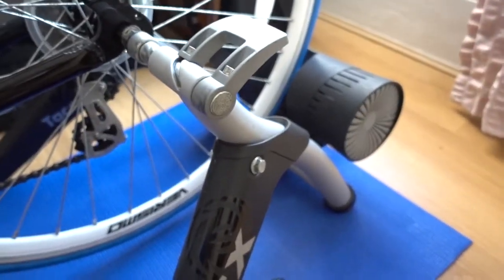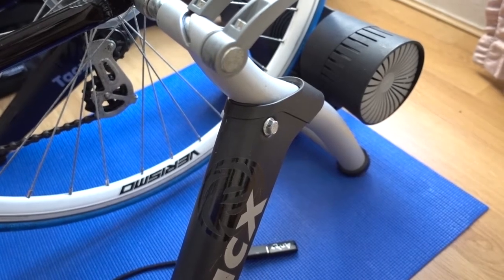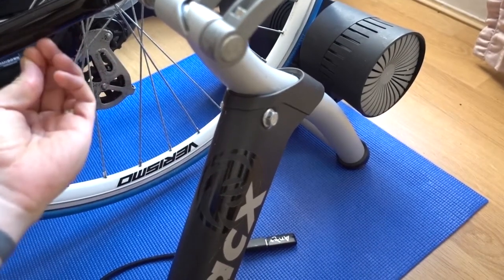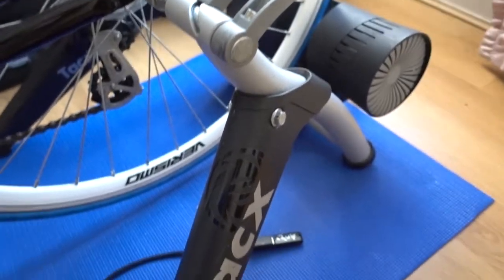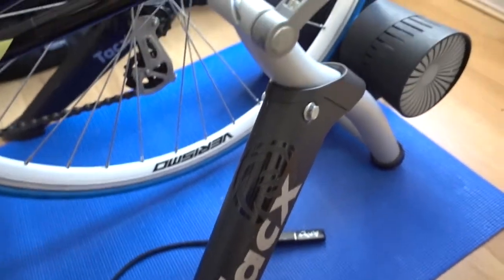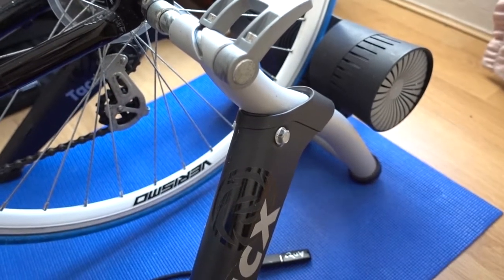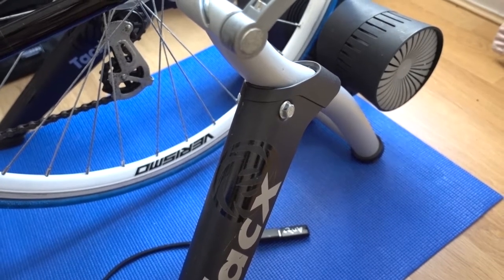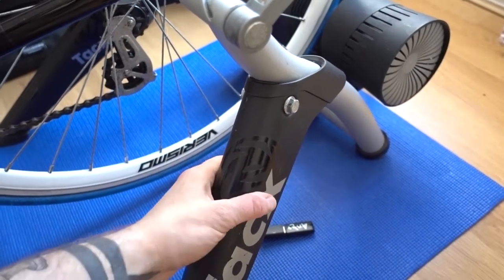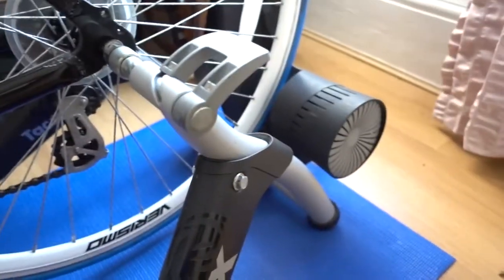Especially if you're going to do it for a long time — I plan to use it one to two days a week as a cross-training activity, so it felt like a good investment. It's quite bulletproof and you can use it with other training programs and setups beyond Zwift.